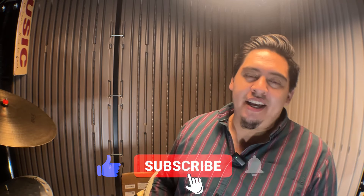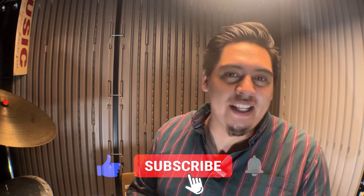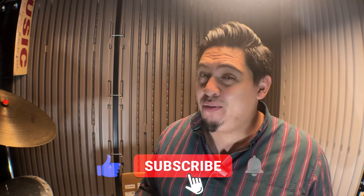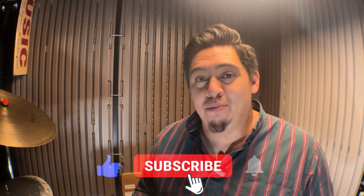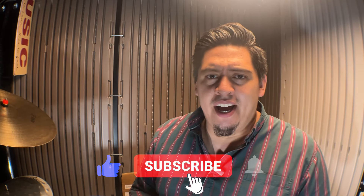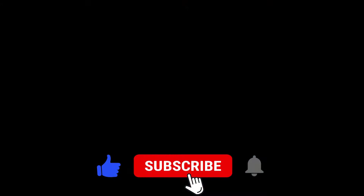Let me know what you guys want to see in the next video. I just kind of jumped right into the point on this one. I'm actually looking forward to doing a giveaway — I have some really cool items I want to give to you. Let me know what you want to see, and I'll see you guys in the next one. Peace.